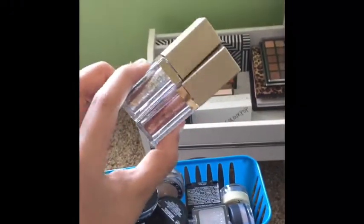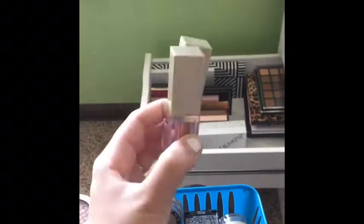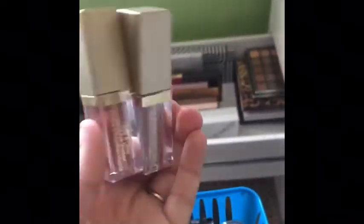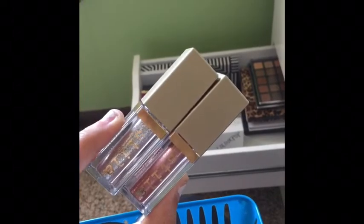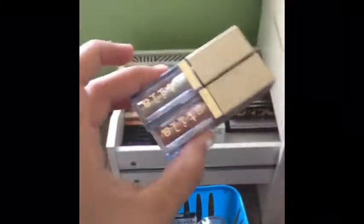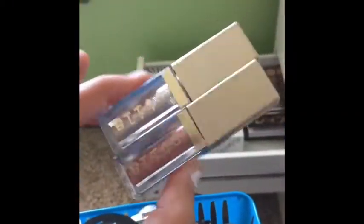Starting off I have the Stila Magnificent Metal Liquid Shadows in Rose Gold Retro and Diamond Dust. I'm pretty sure I want to get the gold one too. I love these — they're probably some of my favorite eyeshadow products to use because you just pop it on the lid, blend it in the crease, and you're pretty much good to go. It looks like you put in a lot more effort than you actually did.